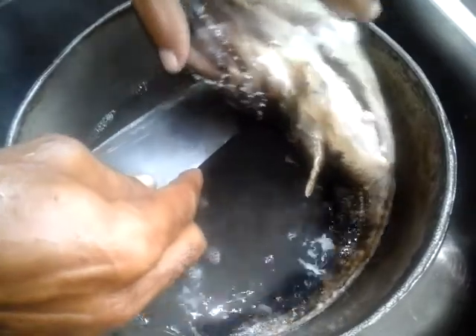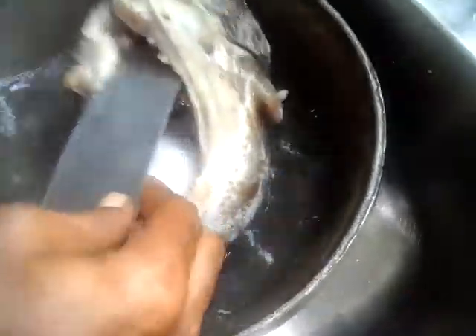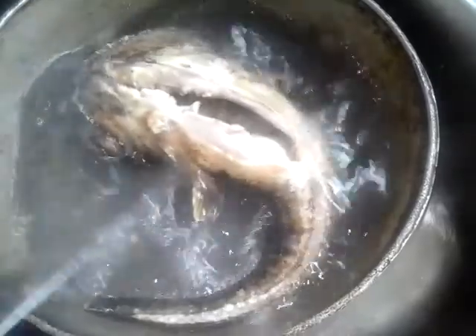Guys, you can see it started to change color — going white, with only the black thing coming out from it. Wow guys, real fish. This is a very nice fish.